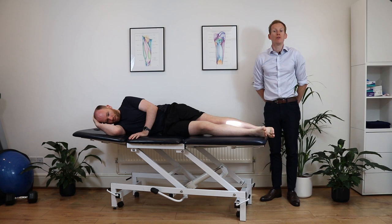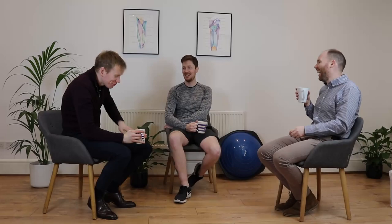Give these exercises a go if you're suffering from pes anserine bursitis, and drop some comments below if it's helping you improve your pain.